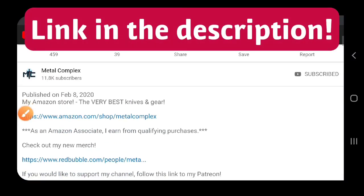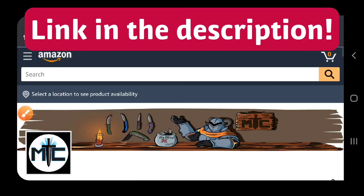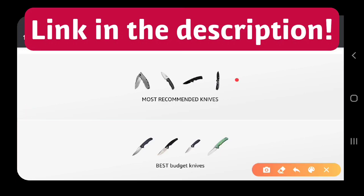Hey guys, if you're shopping for knives and gear, make sure you check out the description of the video you're watching right now for a link to my Amazon store, where I've compiled some of the very best items available, including some of my own personal recommendations. Thanks!